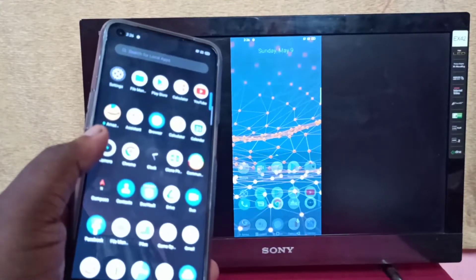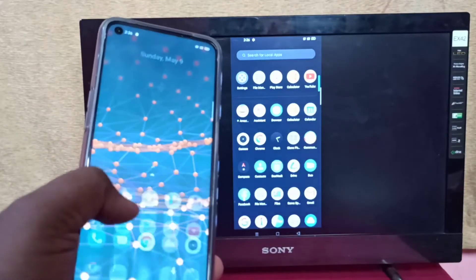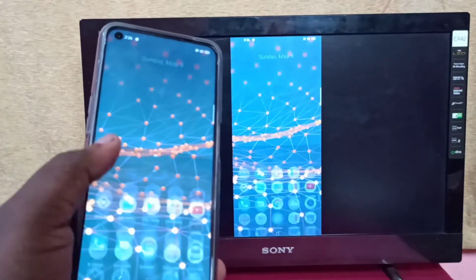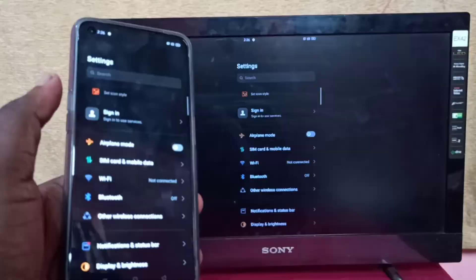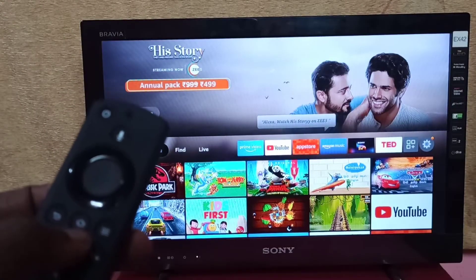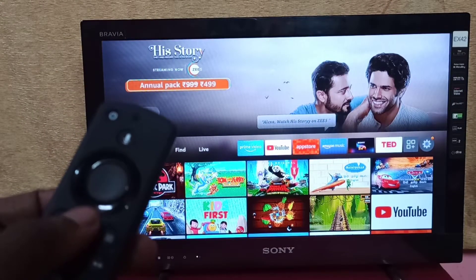Hi friends, this video shows how to screencast an Android mobile phone to Amazon Fire TV Stick. This method works only when your phone supports the Wi-Fi Direct feature.